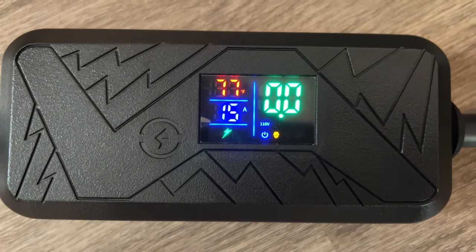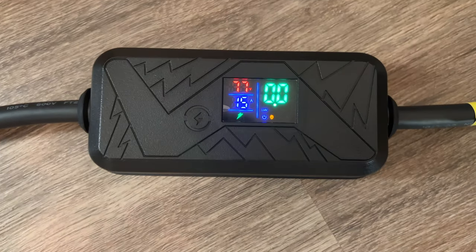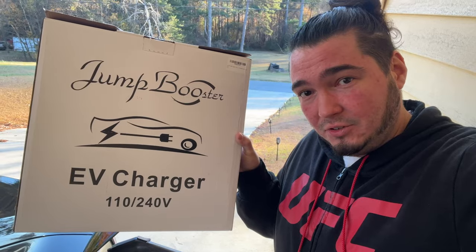Working great so far — no complaints at all. That's it for the Jump Booster EV charger: no error messages on the charger, no issues with the cable, started charging instantly exactly as it should. The Level 1 and Level 2 capability is a major benefit. I'd personally recommend this to any EV owner — if you don't have a 110 volt charger, it could be a disaster.